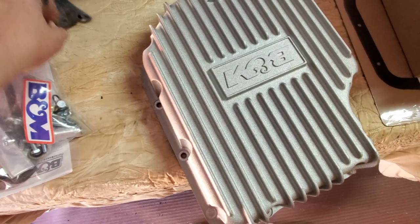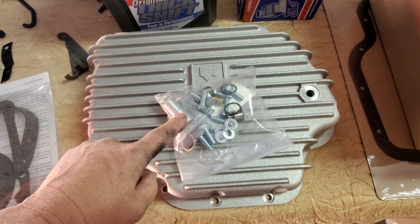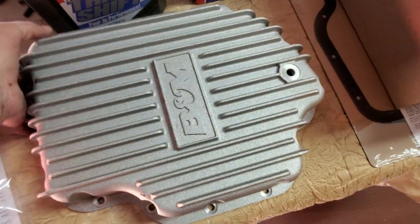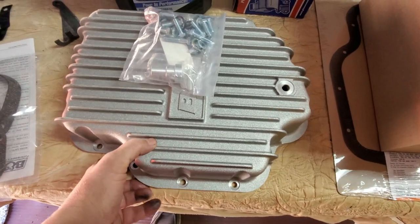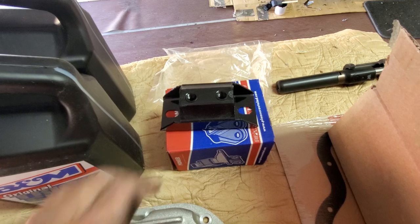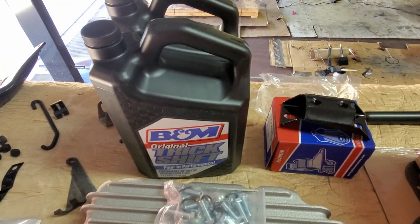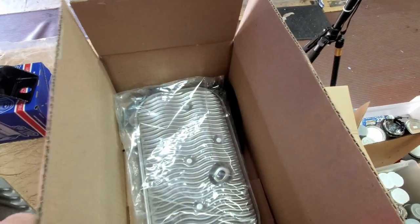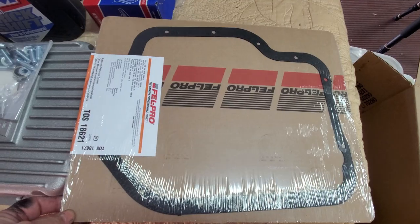I may have to notch it — it is a beautiful pan. I got some hardware with it: the extension for the filter, pan bolts, and a plug. It's also drilled and tapped for a temperature sender, which I'm not going to use, but it's there if I ever want to in the future. It came with a cork gasket — I don't think I'll use that. I have a new transmission mount, factory style and brand new. I have two gallons of B&M Trick Shift transmission fluid, a new transmission filter, and a rubber gasket. I won't use that gasket — I'll use this nice Felpro gasket instead.